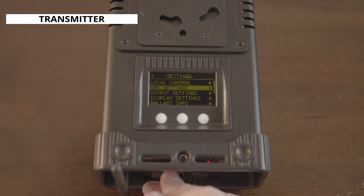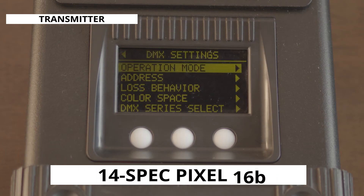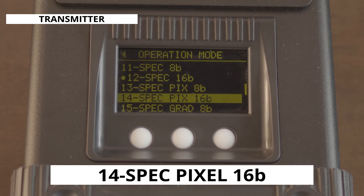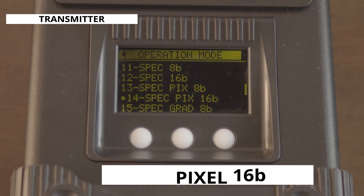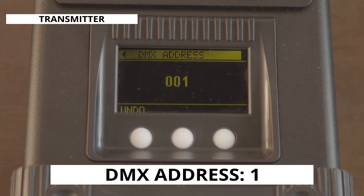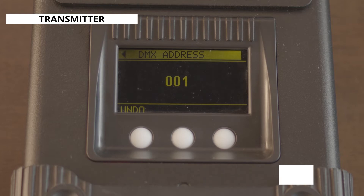Next we'll scroll down to the DMX settings menu and into the DMX operation mode, setting it to operation mode 14 spectrum pixel 16-bit. This mode will allow us to get 16-bit control over each pixel. After that's done, scroll over to the DMX address menu and set the DMX address to 1.